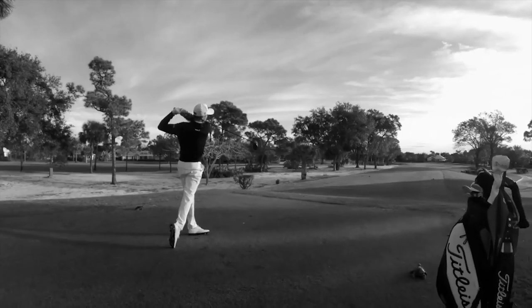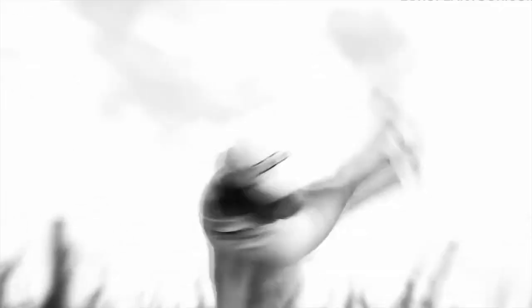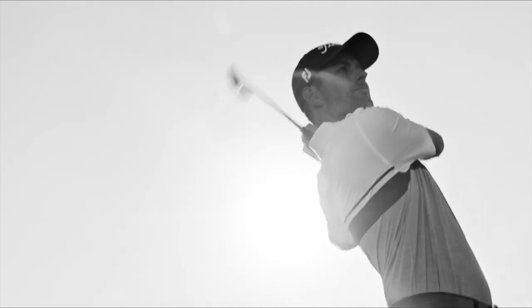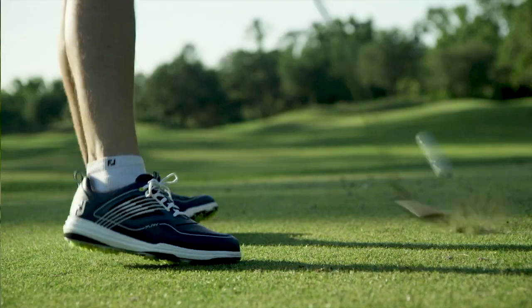We're excited about it. Adoption on tour out of the gate has already been outstanding. Guys like Rafika Brerbello, Stuart Sink, and Scott Stallings have already adopted the shoe and it's not even at retail yet.